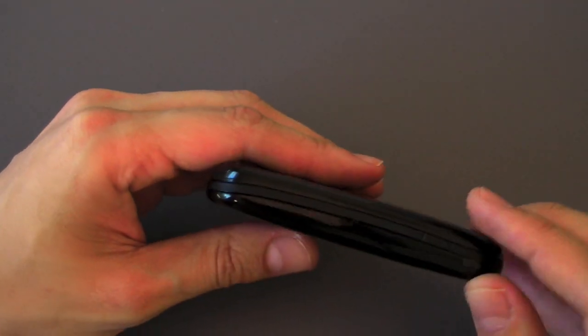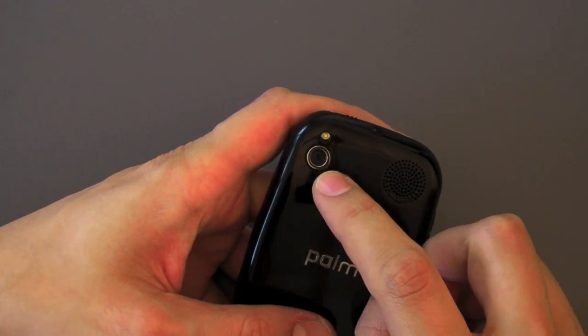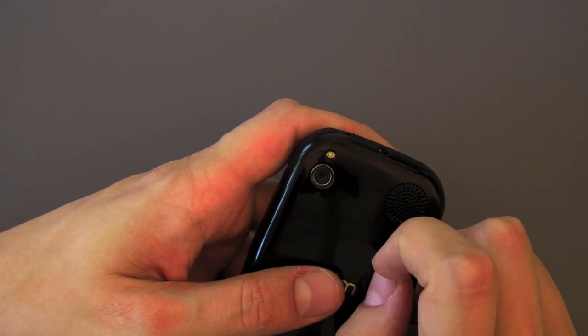Over to the left we've got our volume buttons and that's about it there. On the back we've got our glossy finish, our speakerphone hole, our 3 megapixel camera, and our flash.